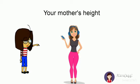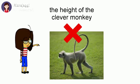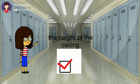Your mother's height — yes, it is more than a meter. The height of the clever monkey — no, it is not more than a meter. The height of the ceiling from the floor — yes, it is more than a meter.